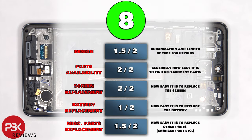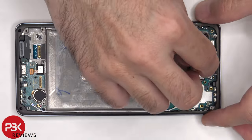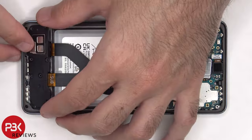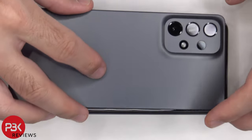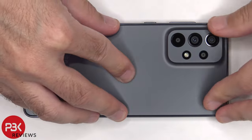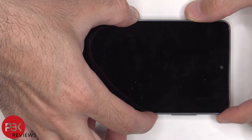For the repairability score, I give this phone an 8 out of 10. Now it's time to put the phone back together. Once everything's back in place, apply new adhesive and re-apply the back plate. Then flip over the phone, power it on, and you're done.